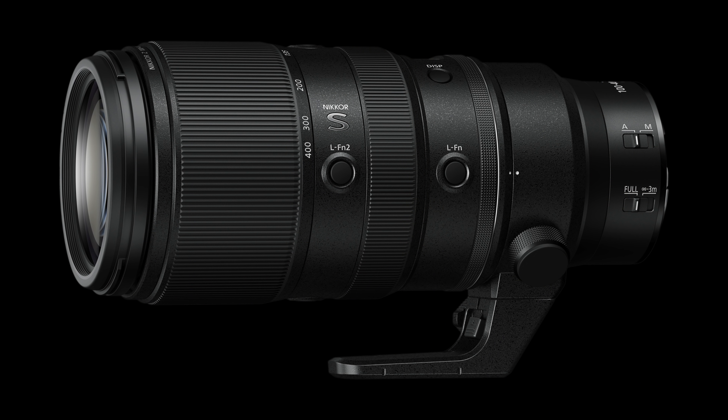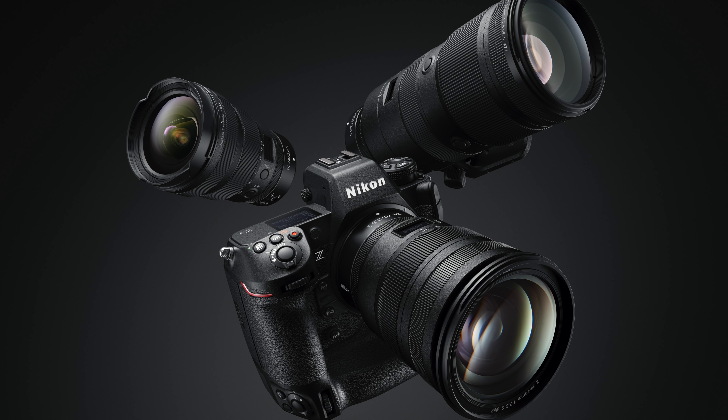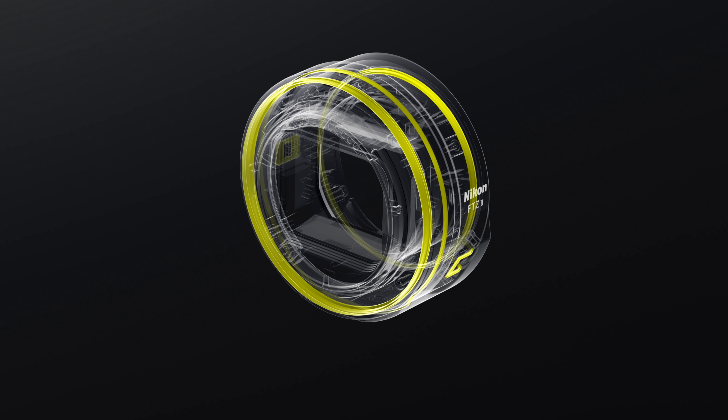But wait, there's more — this wasn't the only Nikon announcement today. We've got a 100–400mm f/4.5–5.6 zoom lens in the S line that works with teleconverters, a 24–120mm f/4, and a development announcement for a 400mm f/2.8. There's also a new FTZ adapter development announcement. Not much has changed unfortunately — it's pretty much the same as the other one, but it has a redesigned foot making it a little easier to use with certain lenses.